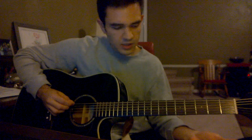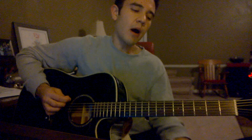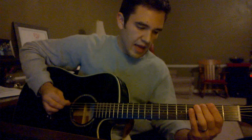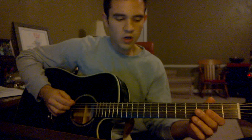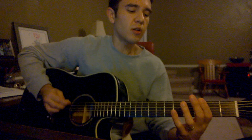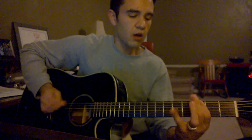Part one is... G, open D, F. Then part two goes... F, F, G, F, back to the D. So together those two parts are: one... two... one... two... two.